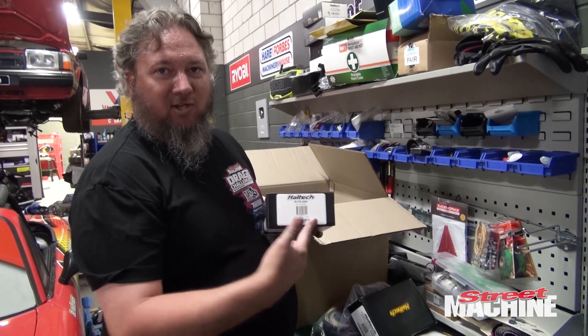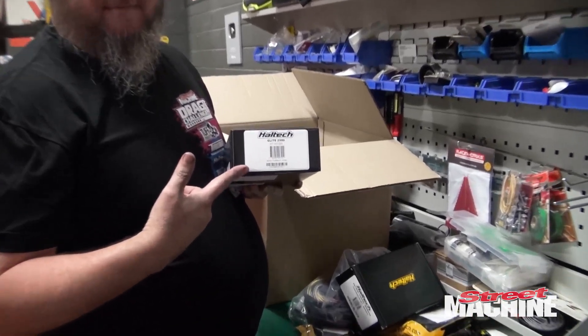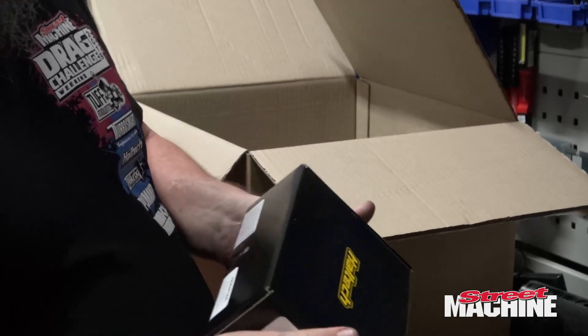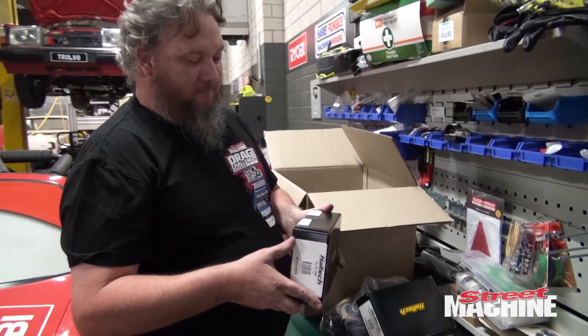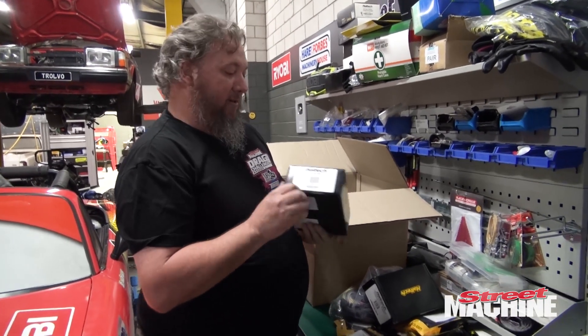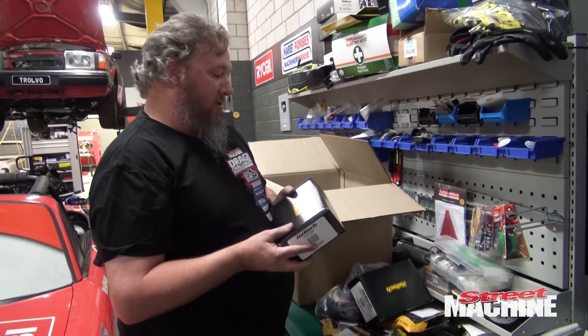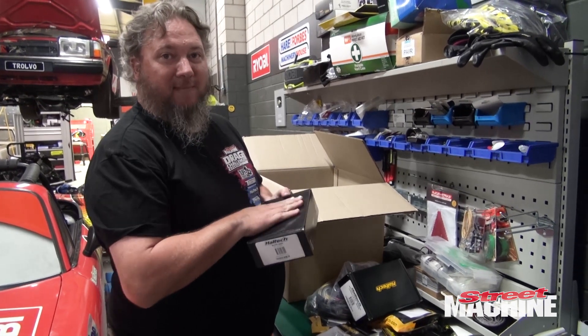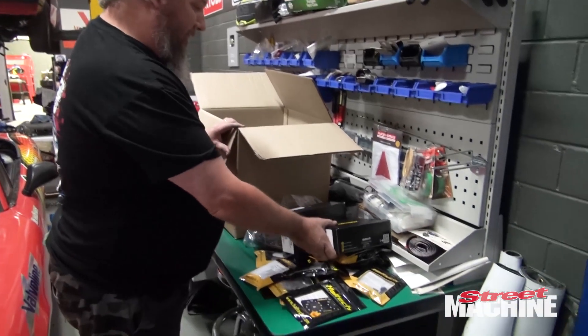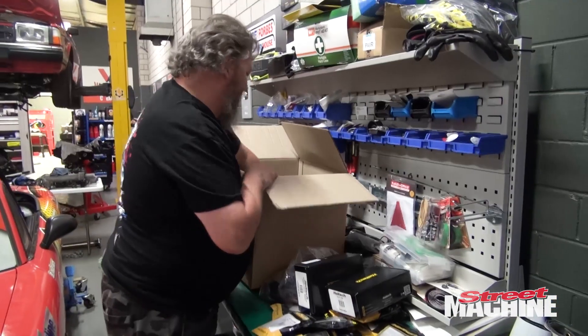Here's the magic — the Elite 2500. That's right, it's the big boy. So it means we can run basically whatever we want: individual coil packs, drive-by-wire throttle, any way we want to set it up — this baby will handle it all. Yeah, that is awesome.